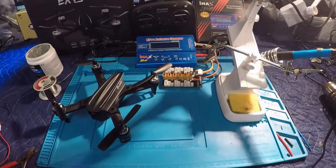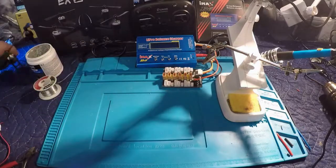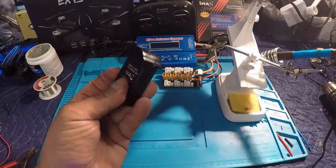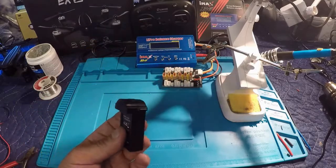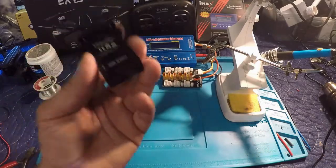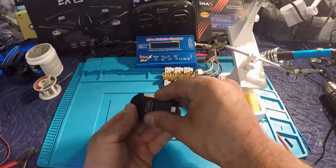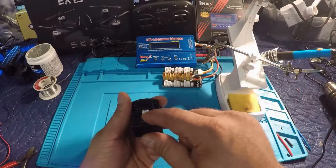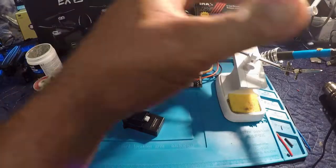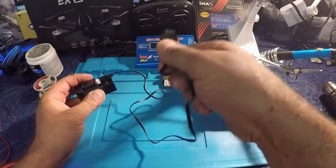Welcome back to the channel. Today we're looking at the iShine EX2 Mini, specifically at the charging. This is the major downside of this drone — and a lot of drones these days have these proprietary batteries that only allow you to use their charger. In this case, like most cases, it's just a little adapter with a two-cell connector on the end.